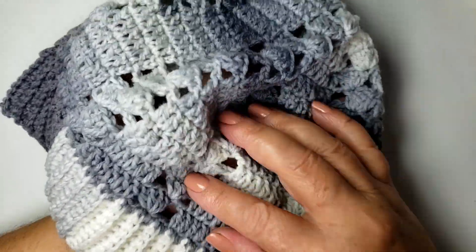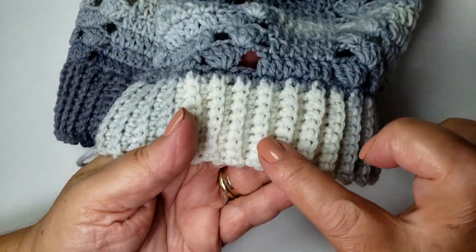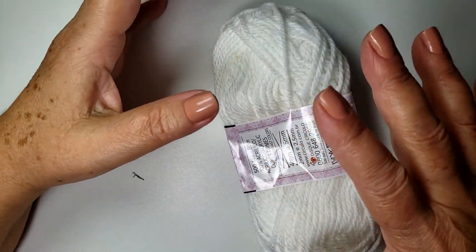Para fazer o pompom, vocês podem usar o mesmo fio. Fique à vontade. Como ele tem uns tons bem clarinho, eu vou usar um fio branco, porque essa linha também é mais grossa. Então, eu prefiro fazer com esse, mas vocês podem fazer com aquele, sem problema.